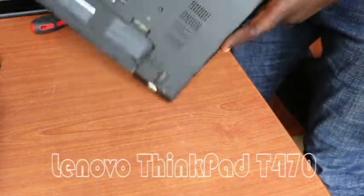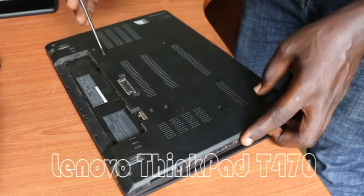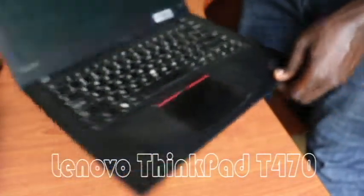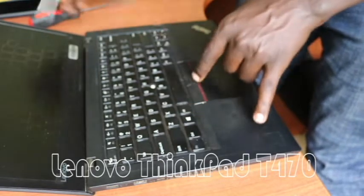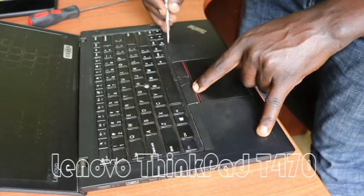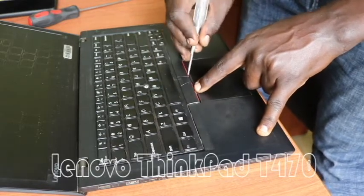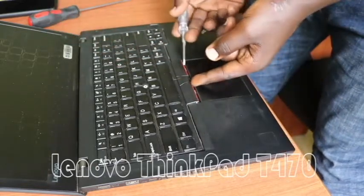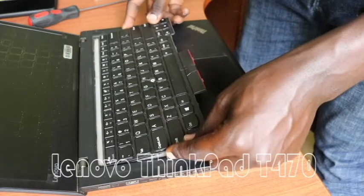Once we are done, we can then open the laptop. Once we confirm the screws are loose, we open the laptop and then slide open the keyboard from the back side — just like this. We slide it to remove the locks, as there are locks that attach the keyboard onto the frame, and then we pull it out slightly like this.